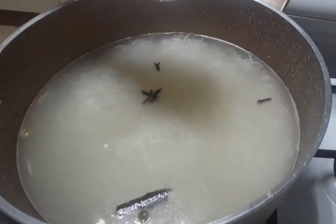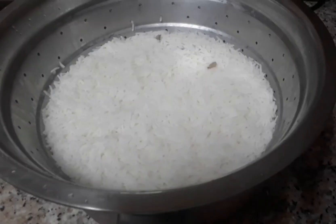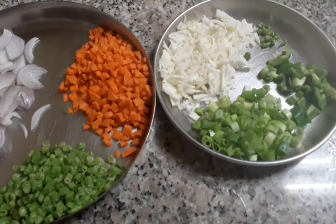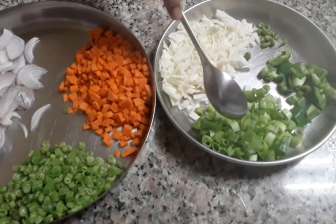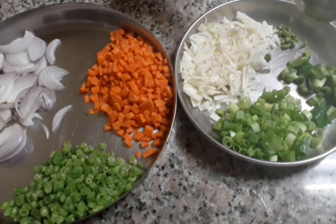Let's try and cook the rice. Let's cook the fried rice. A small salad, a small carrot, a small bean, a small cabbage, a small spring onion, a small cabbage.